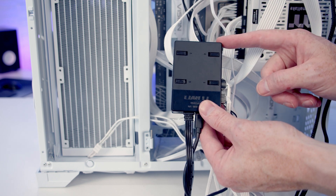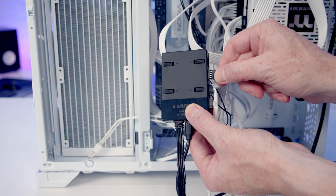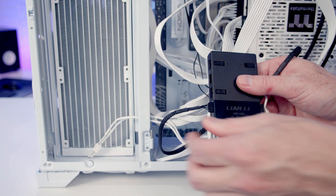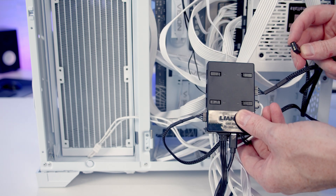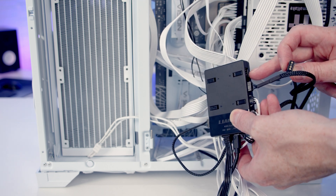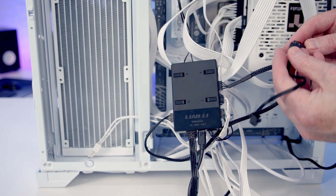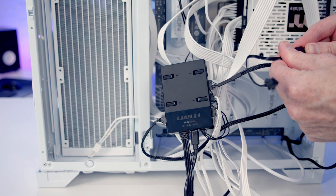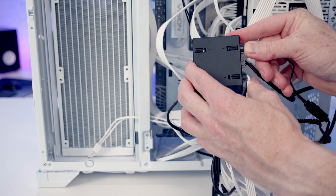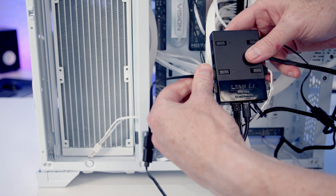Next, plug our fans into the Lian Li Uni Fan hub: plug one PWM cable into channel two and one into channel three. The ARGB cable from the reverse-blade fans won't plug directly into the Uni Fan hub connector, but adapters are included with the AIO — a 3-pin 5V ARGB cable on one end plugs into the hub, and the other end accepts the fan connector. Do the same with the other fan and plug it into channel three.